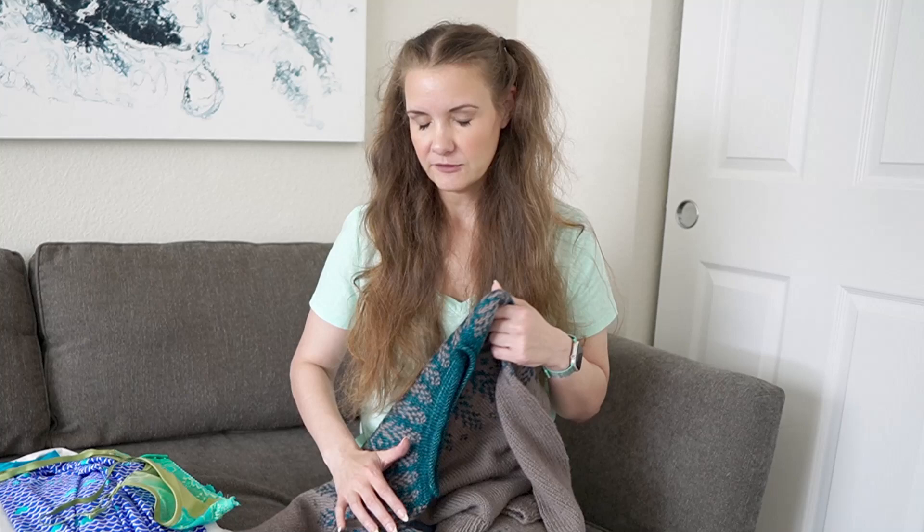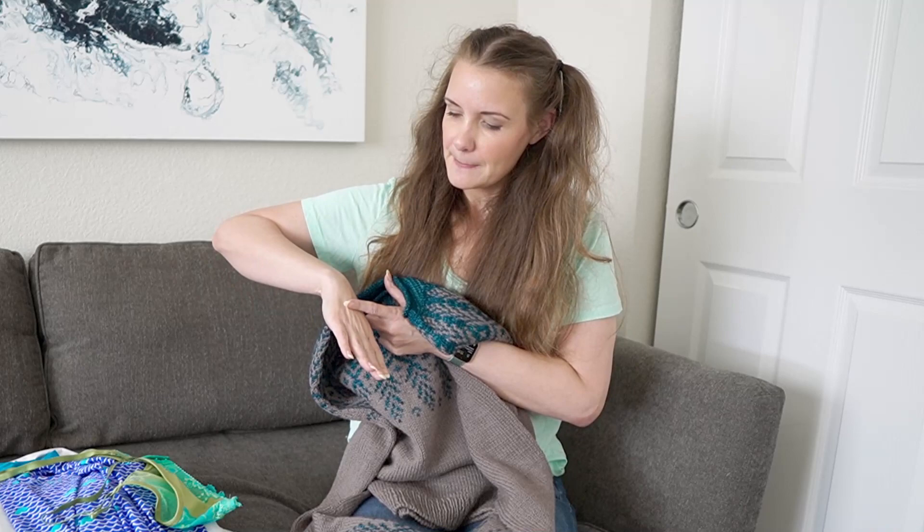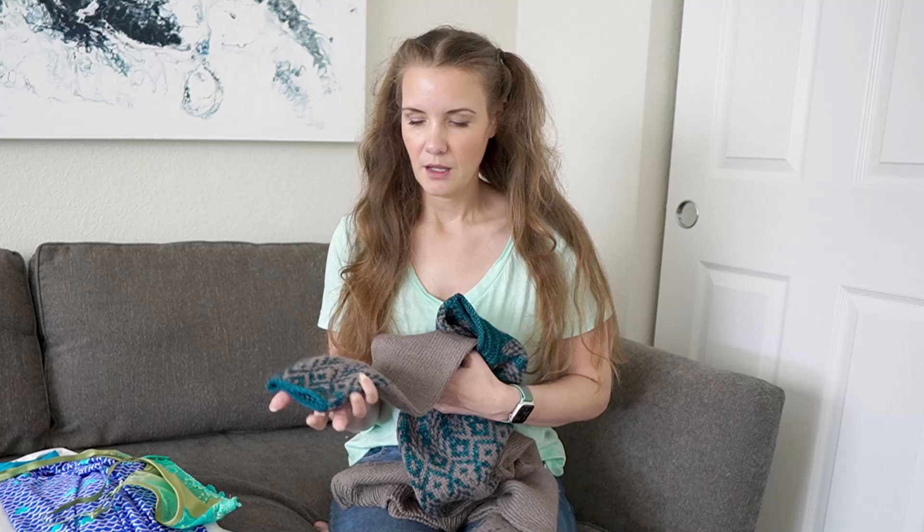The only downside of this sweater is I think I've made the sleeves too long. I was really careful in blocking to not stretch them at all, so right now they look okay — they're just slightly too long, coming down to about mid-palm when I wear it. If they stretch out any more, I think they'll be too long. What I've decided to do if that happens is break it further up in the sleeve, take out some rows, and then graft it back together so I don't have to redo the colorwork section. I think that would be the best choice, but I'm hoping I don't have to do that.